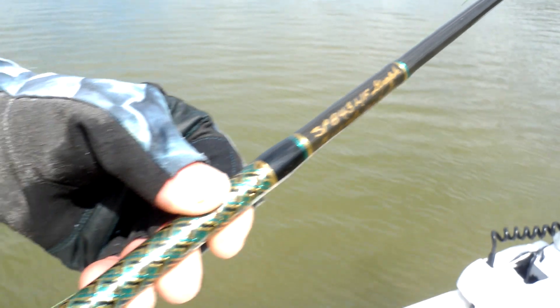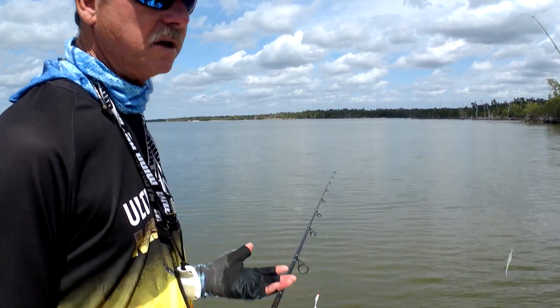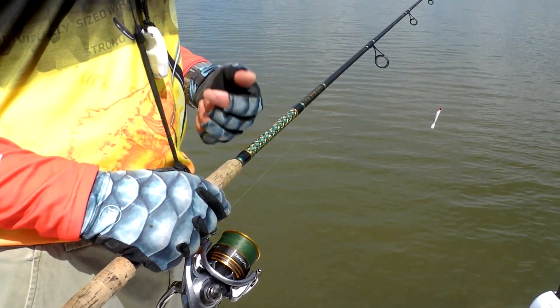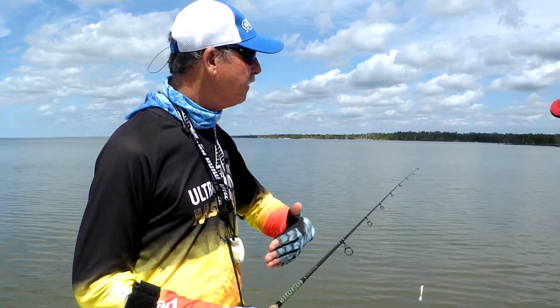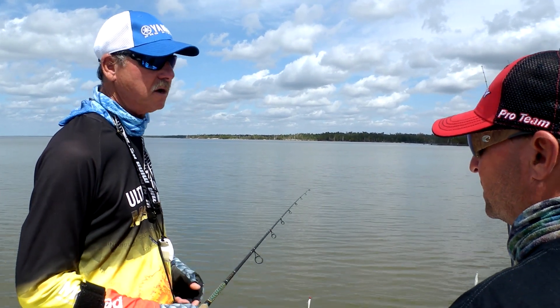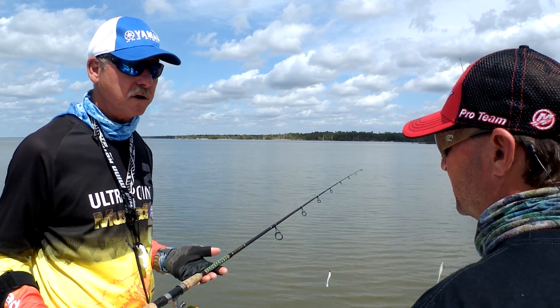What are you using for a rod? This is a Key Largo rod — ironically it's made in Islamorada, but they make custom rods. They're economical, you can purchase them online at Key Largo Rods or right from the store. They make them in any kind you want, from the lightest all the way up to big game stuff and fly rods. Very, very good quality.